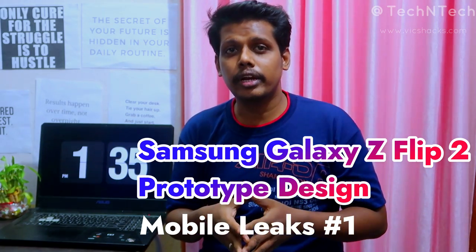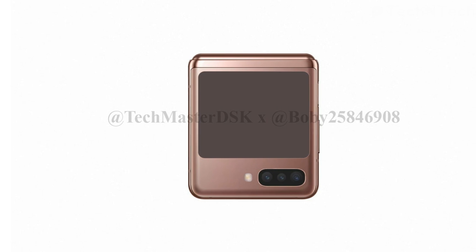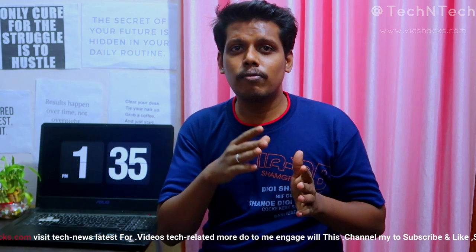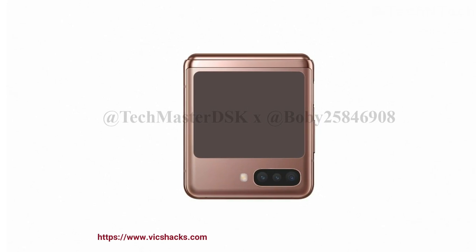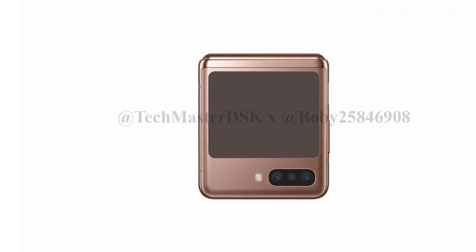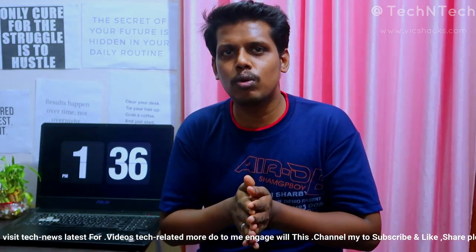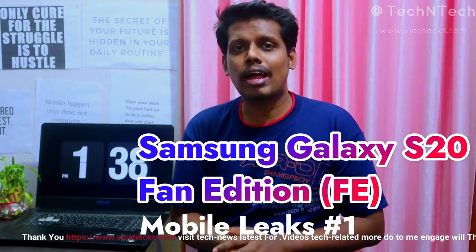Samsung has recently launched the Galaxy Z Flip smartphone in India, and the Galaxy Z Flip 5G was launched globally. Now it's time for the next Galaxy Z Flip series, which might be the Galaxy Z Flip 2. Its prototype design has already been revealed, showing a triple camera arrangement horizontally at the rear, and a larger square-type cover display instead of the small one on the original Z Flip. Note this is only a prototype design, not an officially confirmed design.